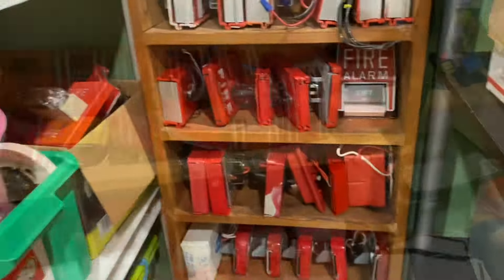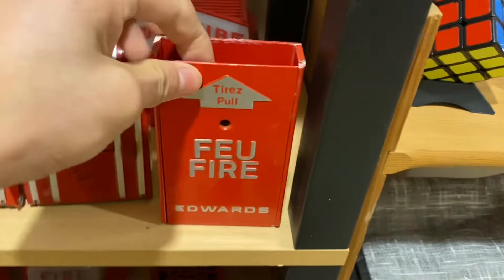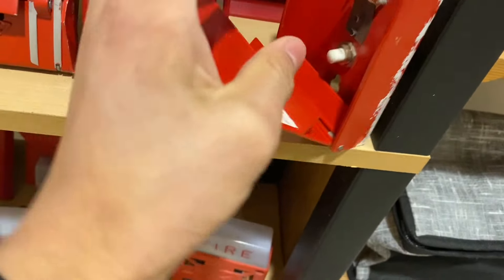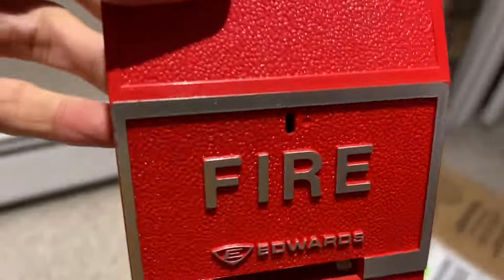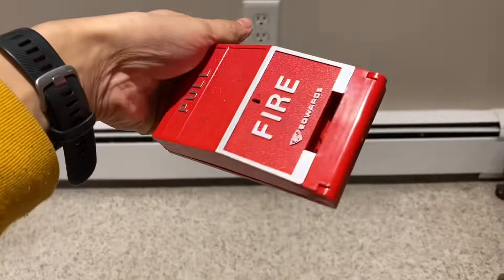I'm not even going to bother resetting that one. Here's a slightly different style — this one is made by Edwards. This is a fully metal pull station, but the concept is similar: you just pull out and you can see there's a metal tab inside and a button. The main thing with these is that you need a screwdriver, as you can see by the illustration, to stick into this hole and then put it back on the tab. Whereas this plastic one requires you to stick a pin in there to get that little tab down — or if you're just being realistic, you close it up and it's good to go.